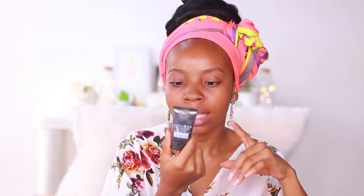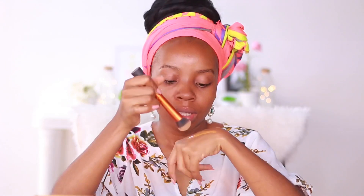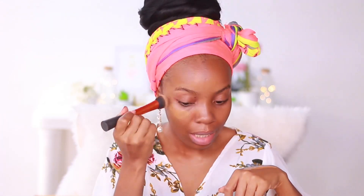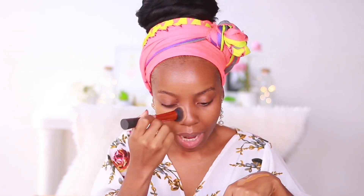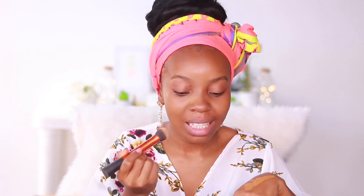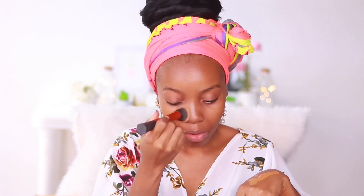I use the Beauty UK primer — this is their Prime FX primer. I'm just going to take that on my brush, dab a little bit, and then dab it onto the skin in the area where I want it. I'm just buffing it into the skin. I find that this is the best way to apply this foundation — I just buff it in and it dries down matte.